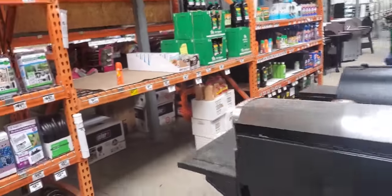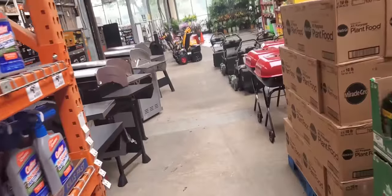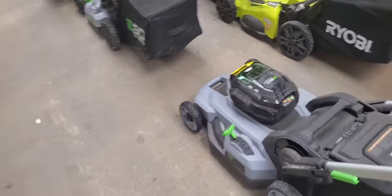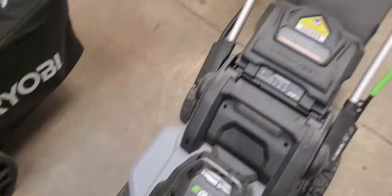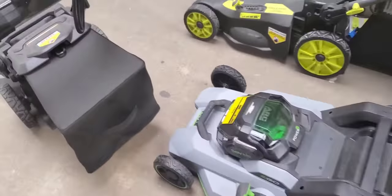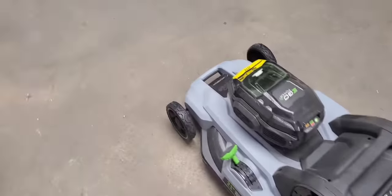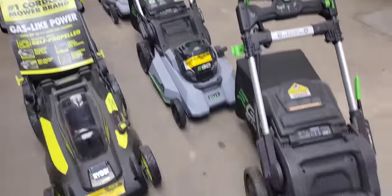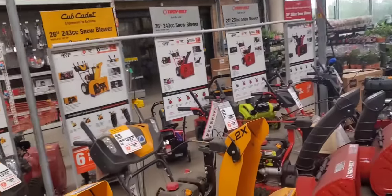But there's no real Ego clearance here yet. There are some items — this is like the one I have — for $486 and $374. And then you got your Cub Cadets and everything like that here.